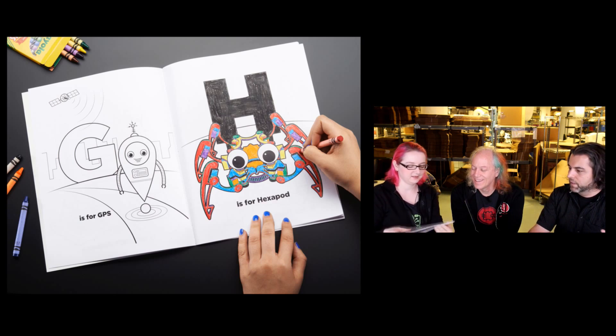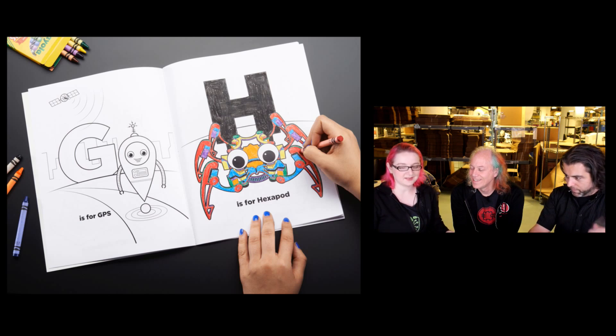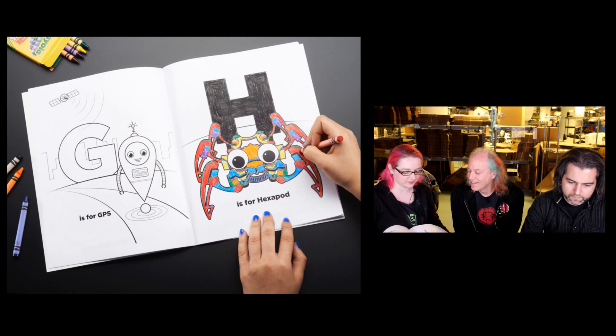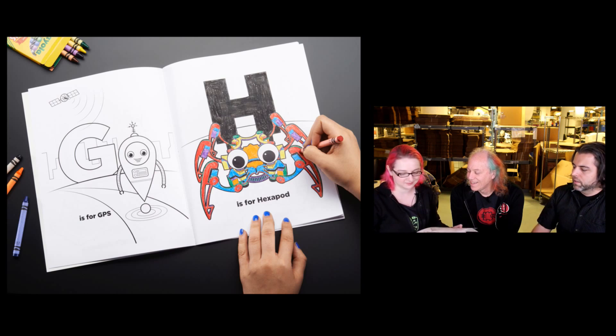You can print these out, give them to kids, make them and distribute them. And since it's Creative Commons, if everyone wants to color H is for Hexapod, you can just make a book with 25 H's for Hexapods and one S for self-driving car.